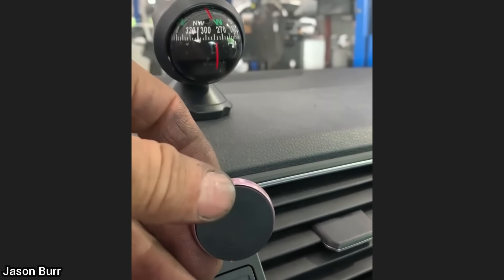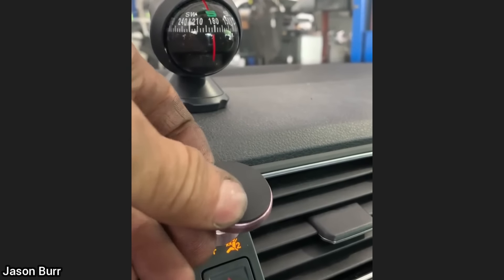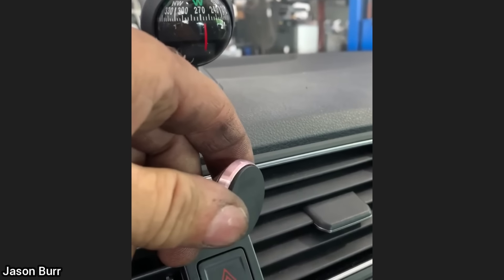This customer wanted to know why the compass they stuck on their dashboard is not accurate compared to the one in the instrument cluster. The technician found the issue to be caused by a magnetic phone holder. You know, sometimes our customers are geniuses.